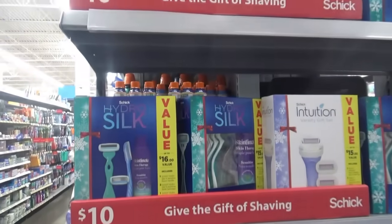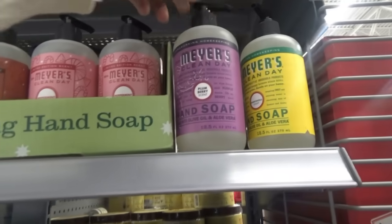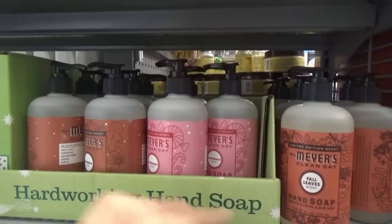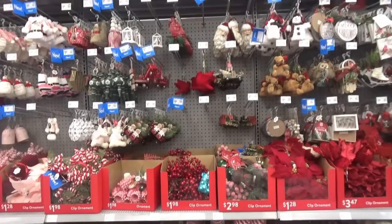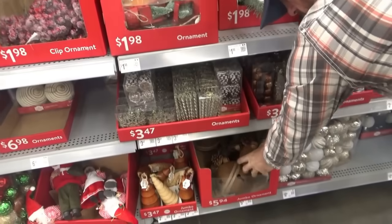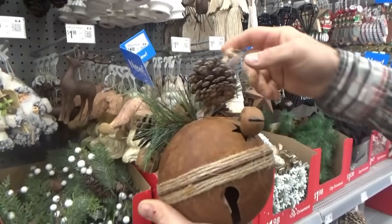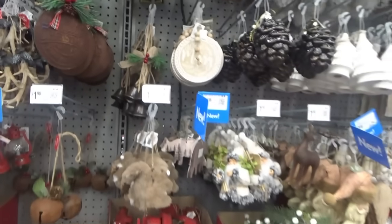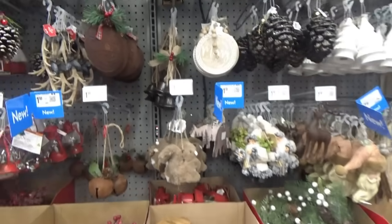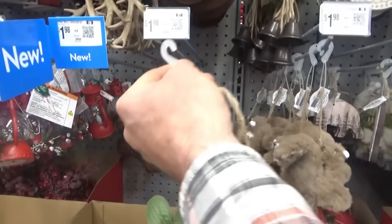They have peppermint scent, Mrs. Meyers gingerbread, plum berry, fall leaves — they still have the fall ones. I'm seeing some new ornaments this year. Look at these bigger ones on the bottom — they're kind of country looking. A rusty bell — 'Rusty Merry Christmas.' It looks old, I like that one. It's $5.94. I think they might sell these out, so I'm going to go ahead and get these — and this one too for $1.98. Rusty!